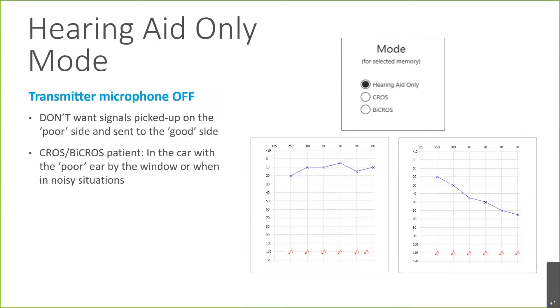You also have a third option of hearing aid only. You'd use this in several situations — for example, if a CROS patient's poorer side is facing a noisy situation, such as a car window with the window down. In that case, they wouldn't want that noise streamed from the transmitter side over to the better ear. You can give them a memory designated as hearing aid only, which turns on the microphone only on the receiver side so they can hear someone else in the car or the radio.